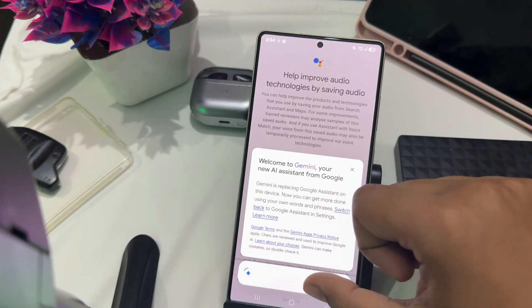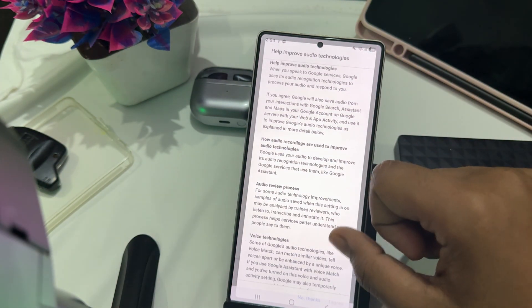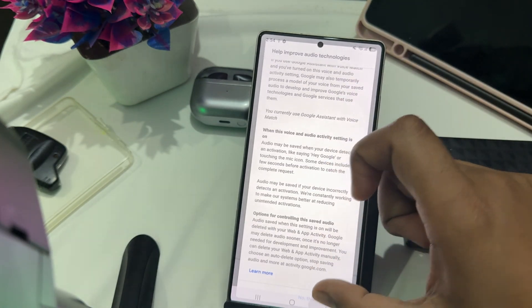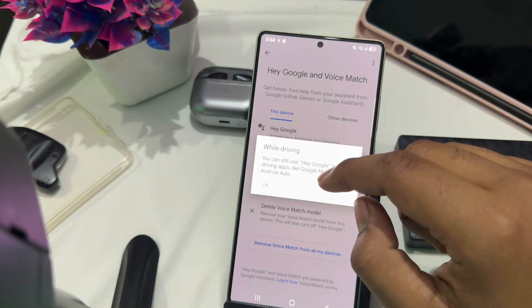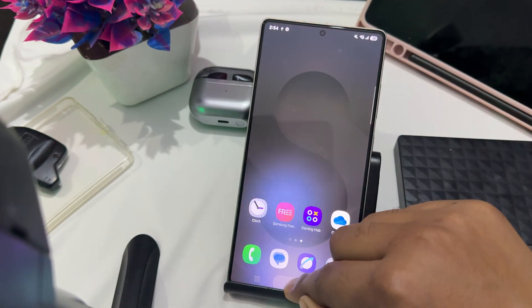Here you just close it. It says 'great to be here and ready to assist.' Tap on 'I Agree.' Another way to activate Gemini is to simply long-press your home button.